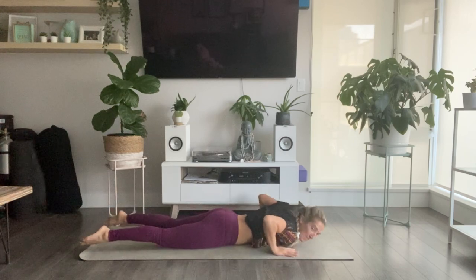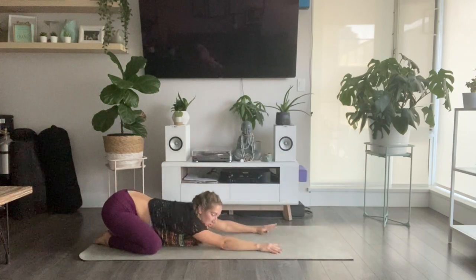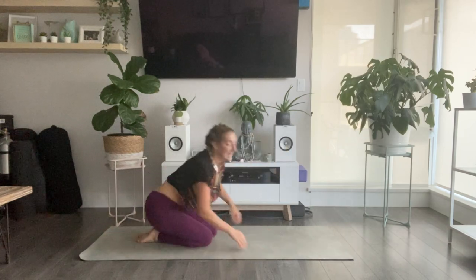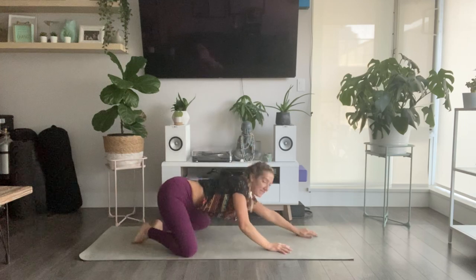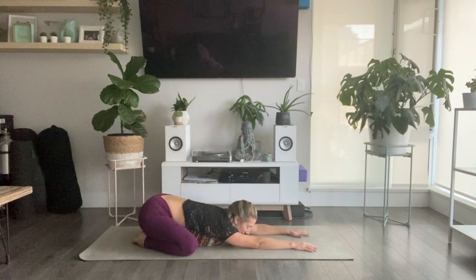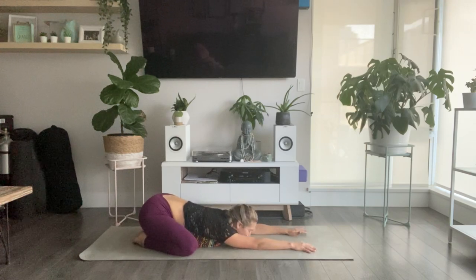Walk your hands underneath your shoulders. Sit back to child's pose. Take three full breaths in your child's pose. With each exhale, see if you can let go of some tension — maybe let go of anything from your day that's creeping in — and just allow yourself to fully land in this moment.